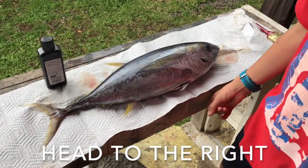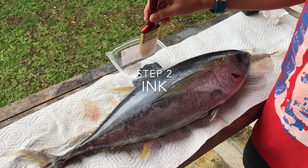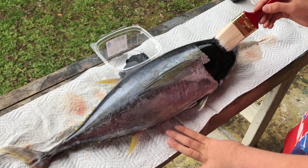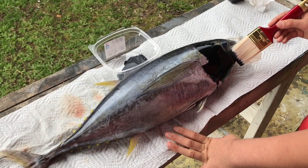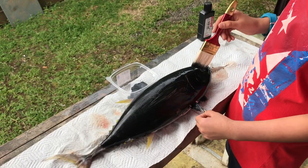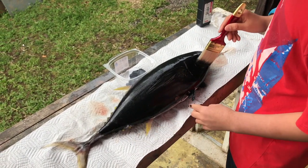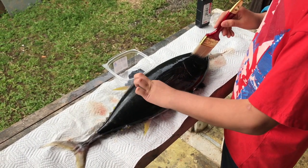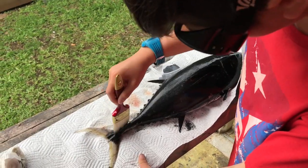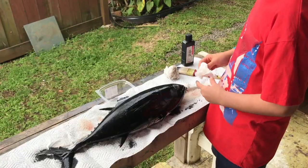The second step is applying the ink. Take your brush and dip it in the ink. One important thing is to not put the ink over the eye. You don't want to forget the small details like the fins — for the fins you should spread them out. Work quickly so that the ink doesn't dry while you're still painting.